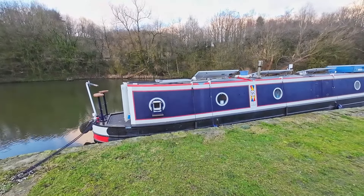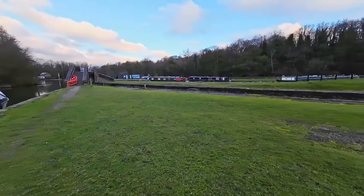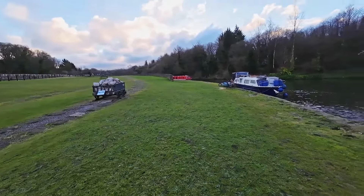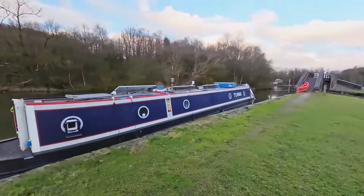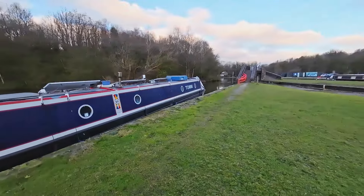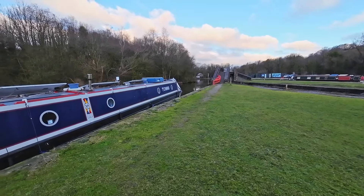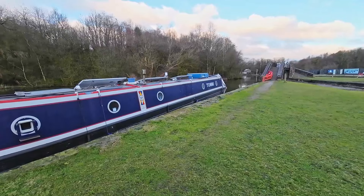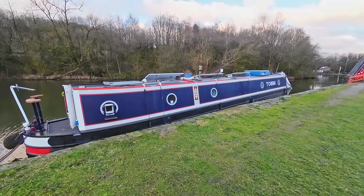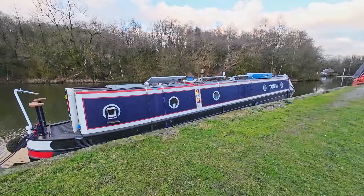Morning everybody, well it's moving day for us. We've spent about half a week here in Bugsworth Basin and we are about to set off. We're going to go just down there, service the boat, tanks, water, that kind of thing. We're going about a quarter of a mile round the corner — there's a Tesco so we're going to stock up on food. Then we're headed back up the Peak Forest to Marple and then back down to Macclesfield to Kidsgrove. Not over the next few days — we won't get all that done today. But it's been a great time up here, I highly recommend coming up the Peak Forest to this place, it's fantastic, really enjoyed it.